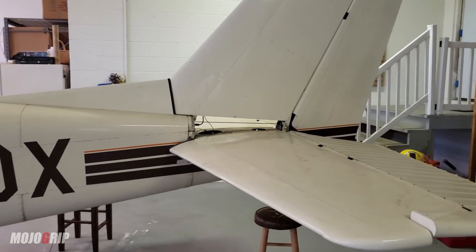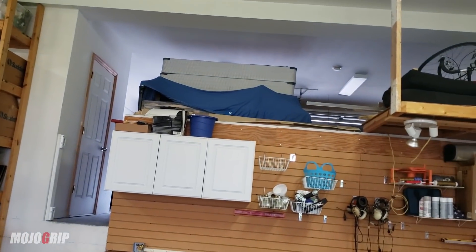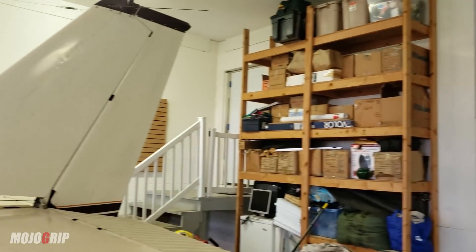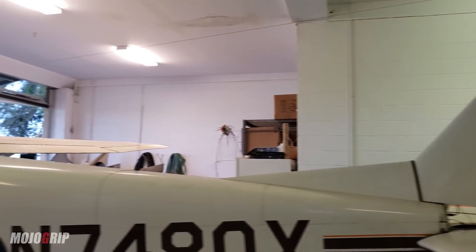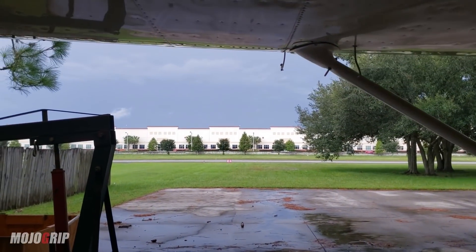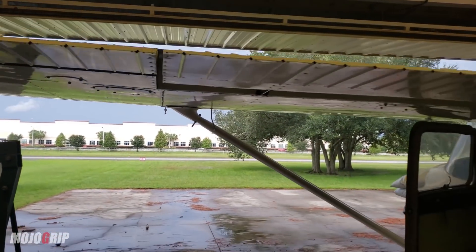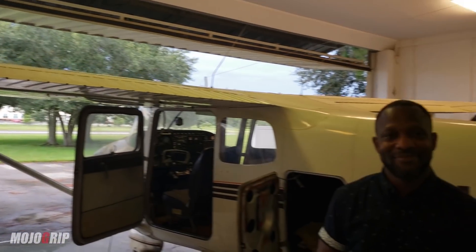Mike points out that Ricardo's hangar is actually attached to his home at an airpark — with the runway visible right outside. Ricardo can simply pull the airplane out and be ready to go. Mike notes this is truly every pilot's dream, and mentions a potential future video about living at an airpark.